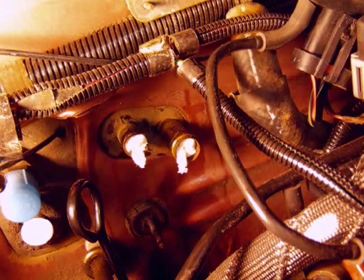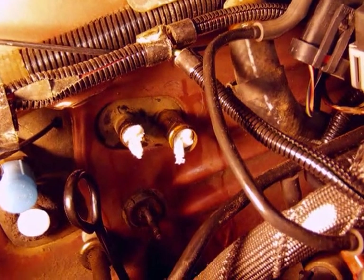By the way, this is the cover right here for the heater core. There are four screws holding this cover on — two are pretty obvious; I'm showing the two at the front. There are two more back here, which I don't have a view of right now, but that's how this cover will be removed.